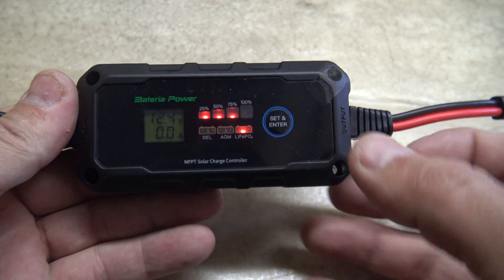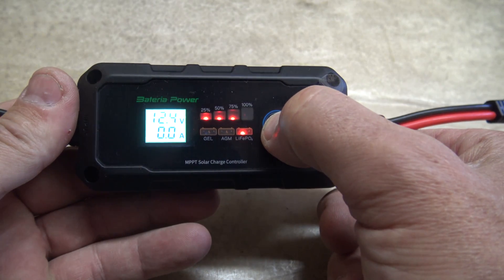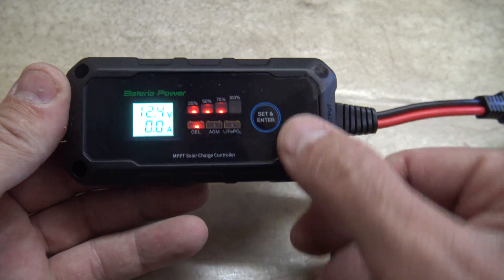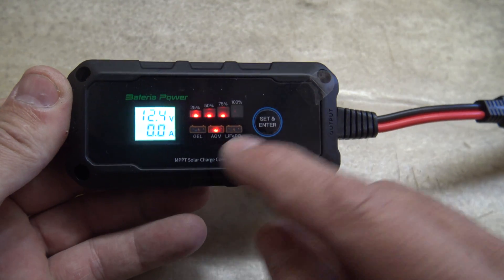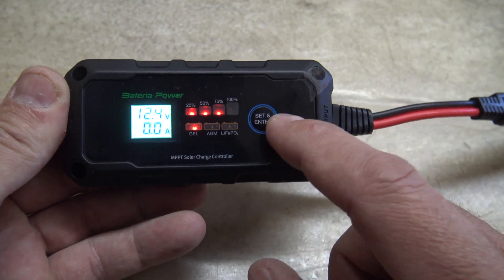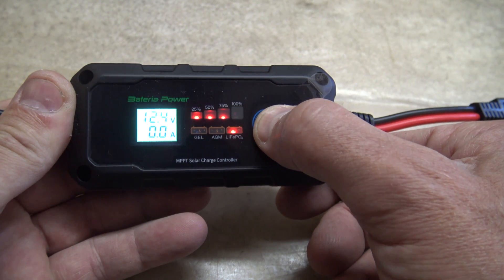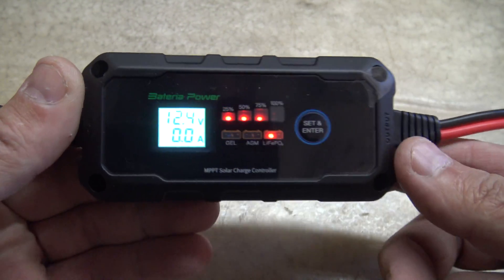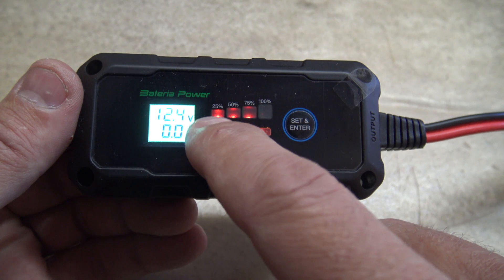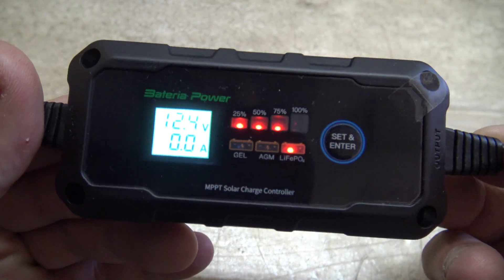This button right here we can use to change the parameters for battery types. We'll hold this button down and you can see it starts to flash, then we can single press and select through gel, AGM, or lithium. The backlit turns on. Once we get to the selected battery type that we want — in our case, lithium iron phosphate — we press and hold until that light goes solid. So now this charge controller is set for lithium iron phosphate batteries. You can see the four different LEDs: 25, 50, 75, and 100% of the battery capacity.